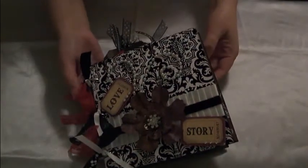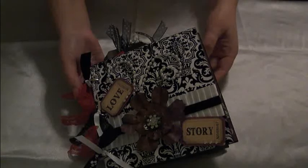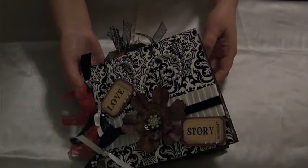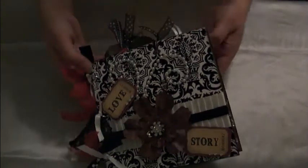Hi everyone, it's Gracie, and I'm here with the last project of Marion's 31 Day 31 Video Challenge. This is my completed Valentine Mini. I had posted a couple of pages that I had started, and I don't remember what day it was, but I finally was able to finish it and just wanted to show you guys.